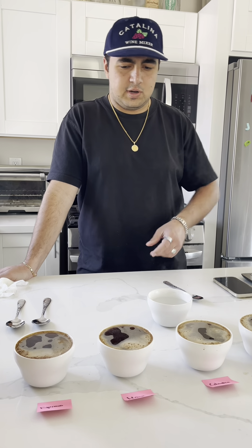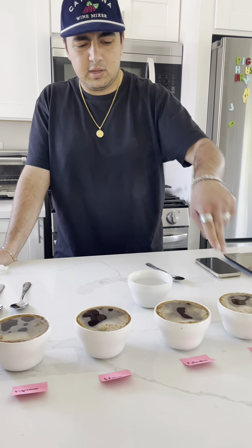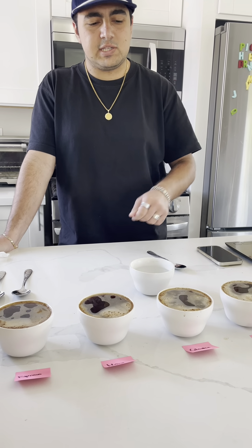Now that we broke the crust, we're gonna let them sit for another few minutes, then go ahead and scrape the top of them, let them sit for another few minutes, and we'll go ahead and taste.